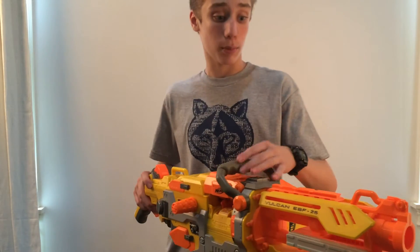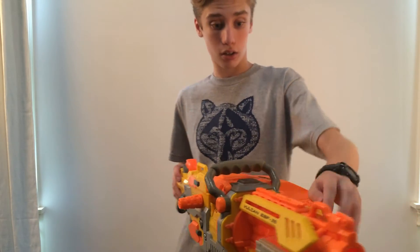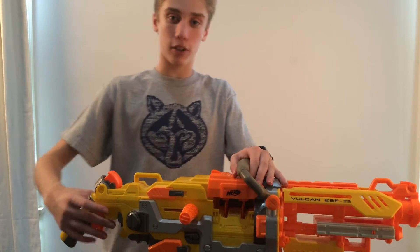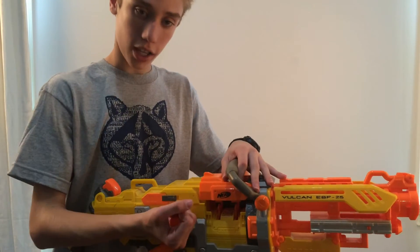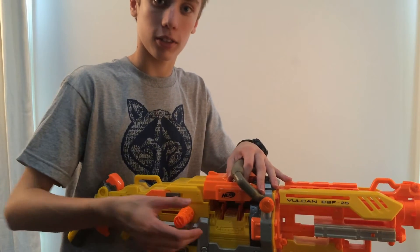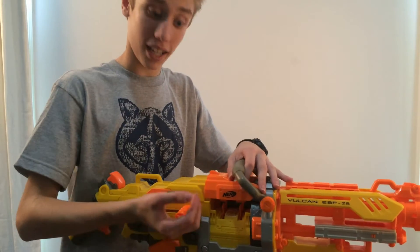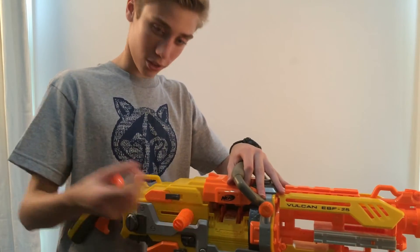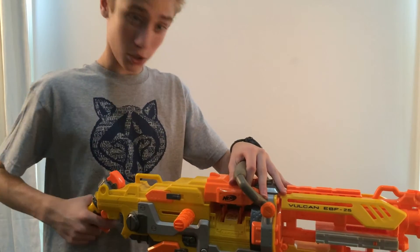Your strap attachment points are one right here on the top, and one right here on the back. If you don't have batteries or they're out, you've got the cocking handles right here — you can go ahead and use those if you prefer cocking or you're against batteries.